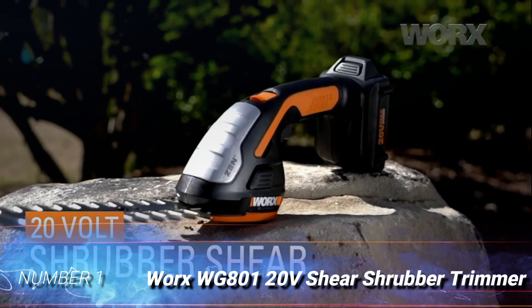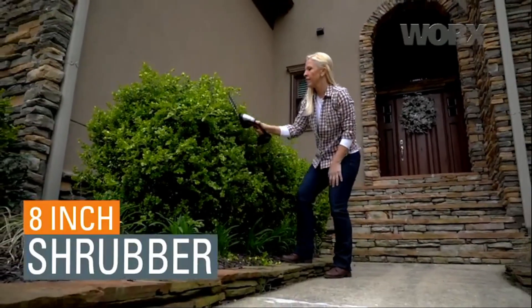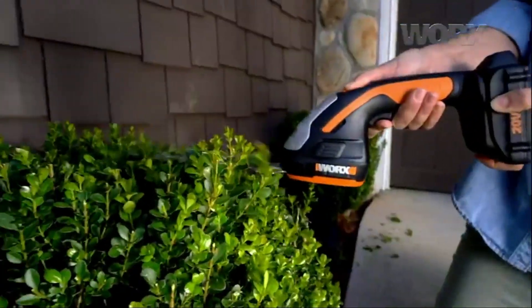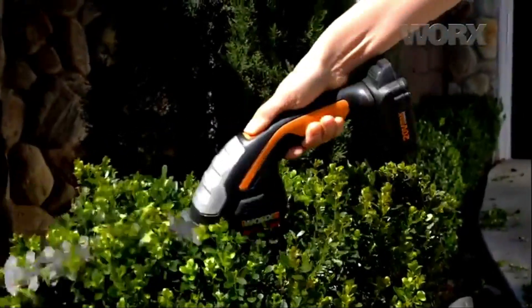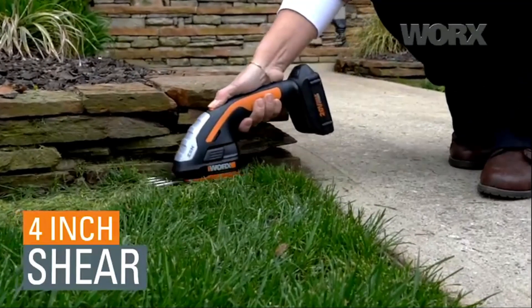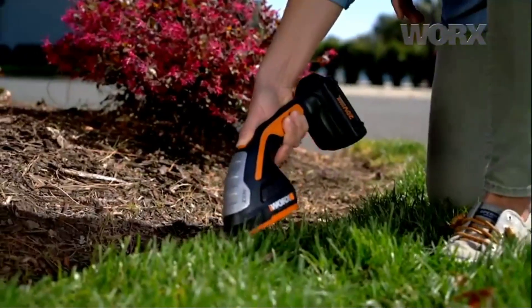Number 1: WORX WG801 20V Shear Shrubber Trimmer. WORX's cordless grass shears feature an ultra-powerful 20V battery yet are still incredibly lightweight at just 1.9 pounds. The no-load blade speed is 1,100 SPM. This model includes two steel blades — a 4-inch grass shear blade and an 8-inch shrubbery blade that can also be used for trimming larger areas of grass. Switching between the two blades is easy and doesn't require any additional tools. The ergonomically designed soft-grip handle provides increased control and reduces hand, wrist, and arm strain, ensuring a comfortable user experience.